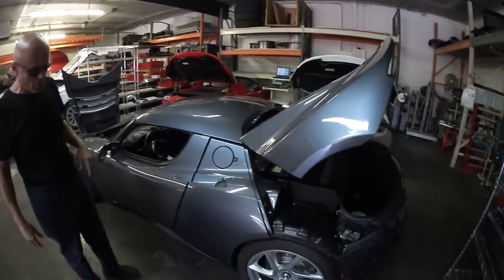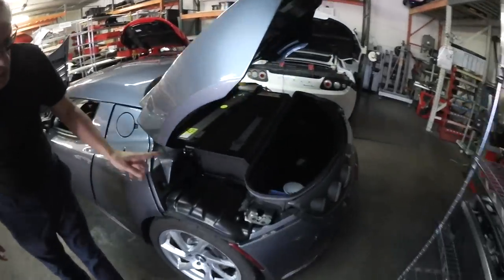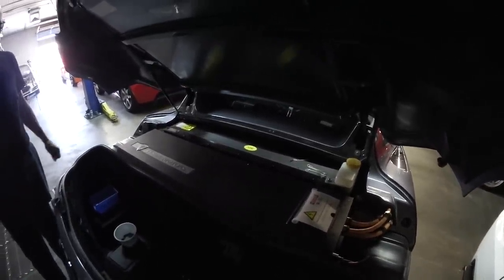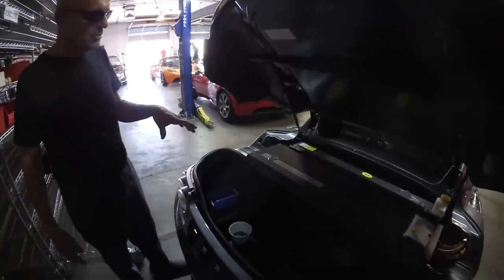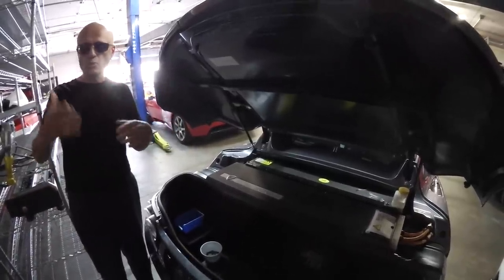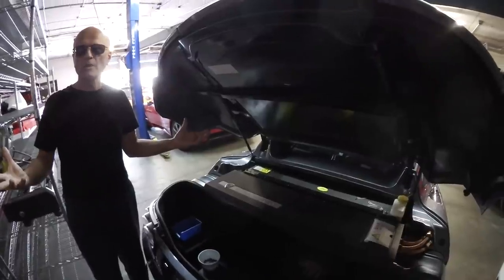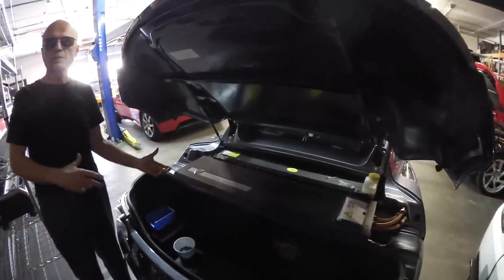We have these cars shipped to us and restore them. This particular one doesn't have a brick battery pack — what we're doing is rebuilding the PEM. In this power electronics module are discrete components such as electrolytic capacitors, which have a shelf life of about every eight years. If you don't change those periodically, they will eventually become resistive. The inverter starts working harder and eventually blows IGBTs, and then you have serious problems. We had one in Europe that actually blew a capacitor — there was carnage inside the PEM, debris everywhere. It looked like a land mine had gone off.